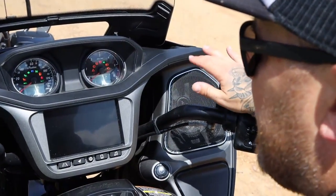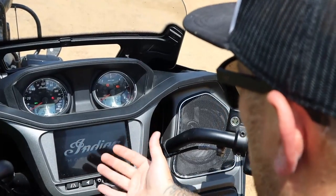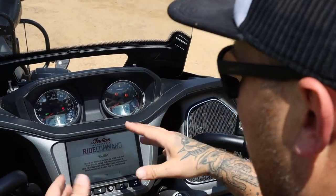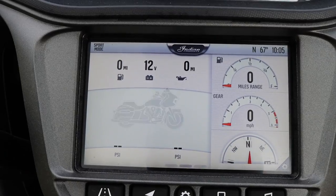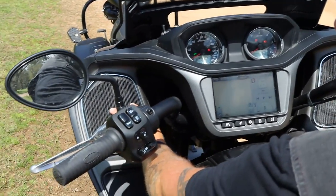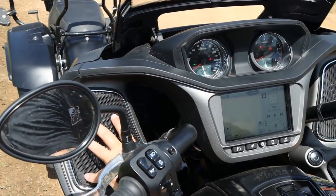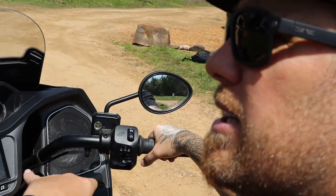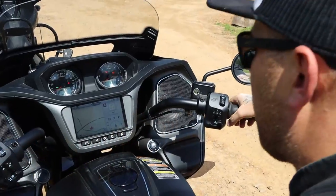Another thing that's very nice about the Challenger is the touchscreen and its location. It's kind of pushed towards you a little bit and down low, with the gauges pushed back. This is a good configuration for riding down the road — it's easy to navigate while going. The speakers up in here are bigger than the speakers in the fairing of the Chieftain, so it's definitely got an audio plus. I do have the saddlebag speakers in the back which help quite a bit, but I still think it's louder just having the bigger speakers up front.